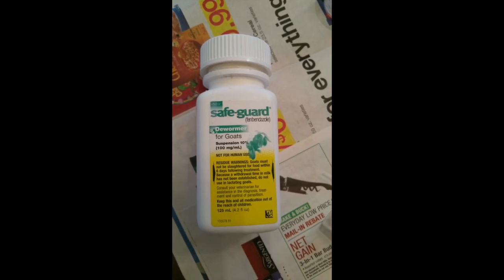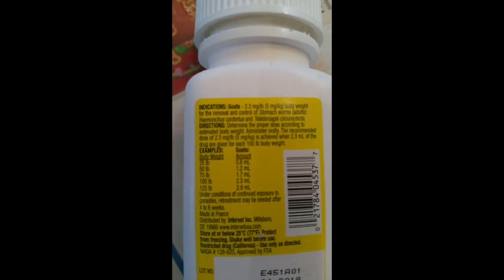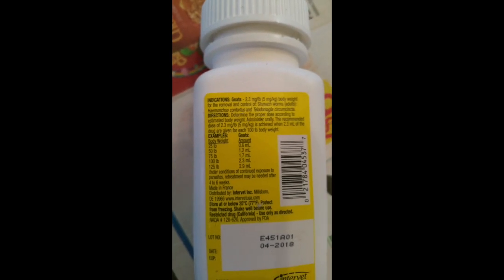I'm going to give her Safeguard. On the back it says 25 pounds - she is only seven months old - so I'm going to give her 0.6 mls, which is the same as 0.6 cc's. I'll be giving that to her orally, then repeat that in 10 days. I have to put it on my calendar.